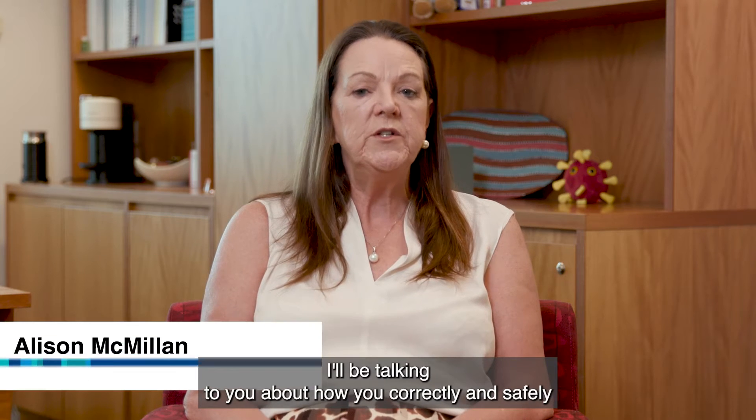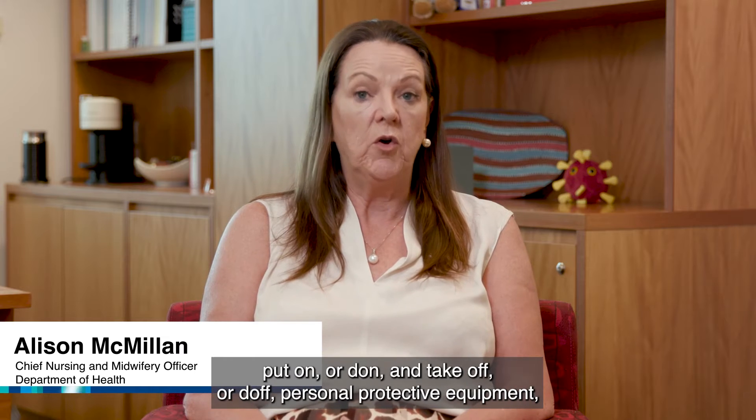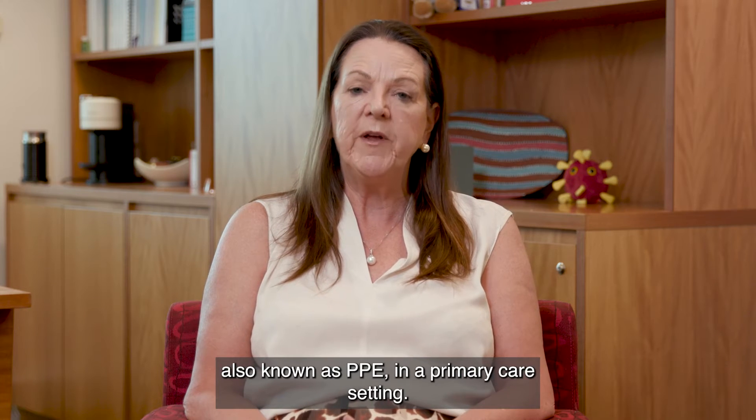Hello, I'll be talking to you about how you correctly and safely put on, or don, and take off, or doff, personal protective equipment, also known as PPE, in a primary care setting.